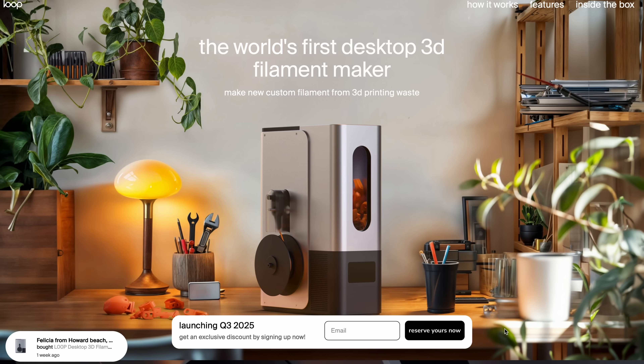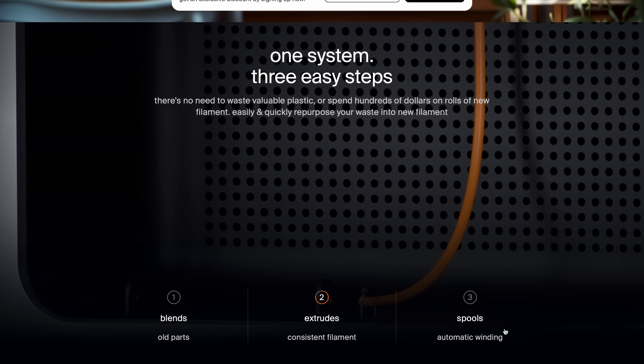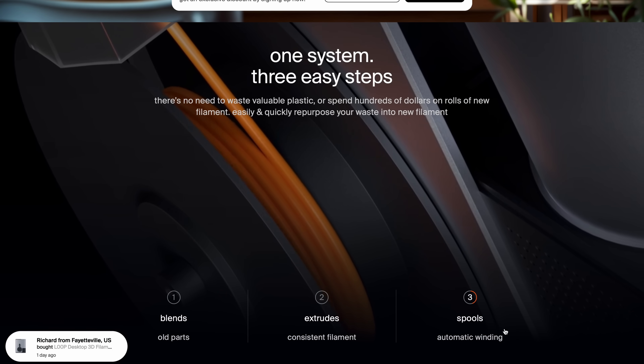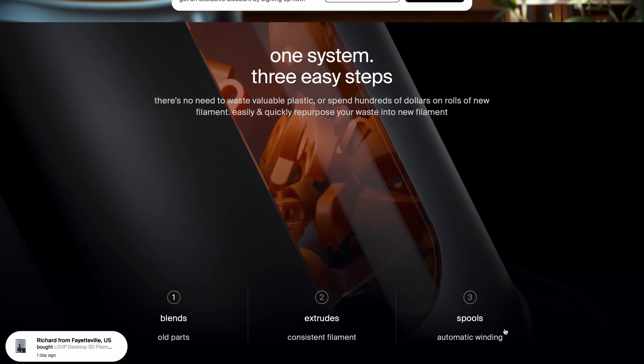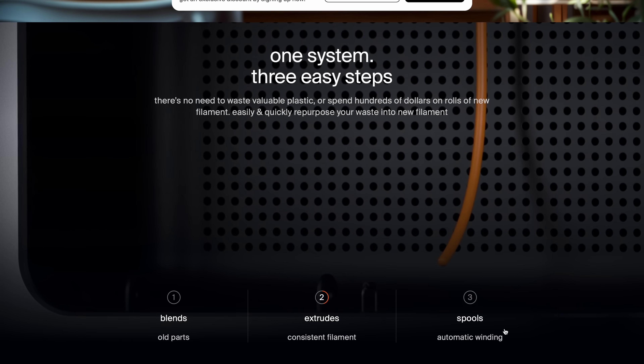Before I string you along any further, I want to be very transparent about a few things. This is not going to be some juicy story where I break the hottest news about the Loop filament recycler. It's not going to be some inside look at the machine that nobody's ever seen, and honestly I'm not going to tell you anything that isn't already publicly available.